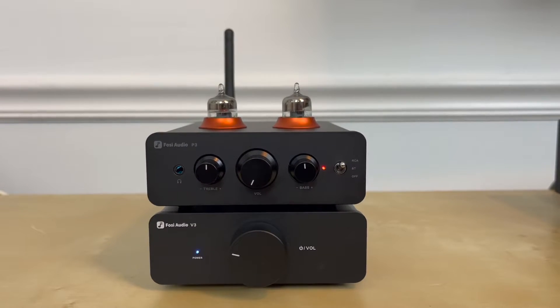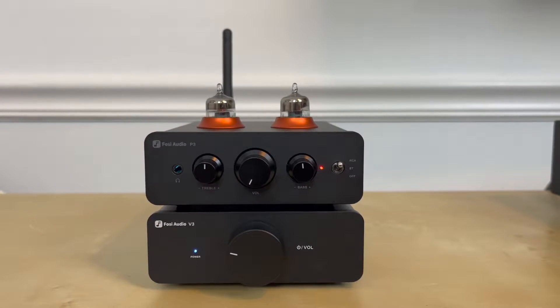I paired the P3 with the Fozzie Audio V3 amplifier, and I feel like I can now answer all those questions. Let's jump into it.